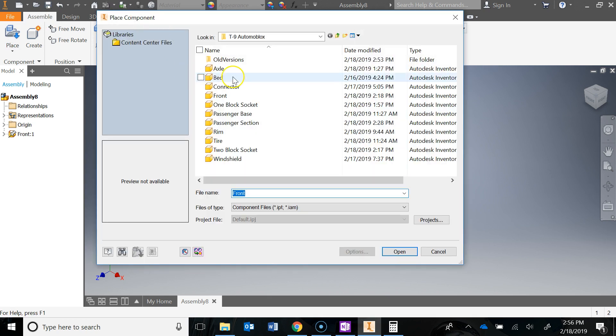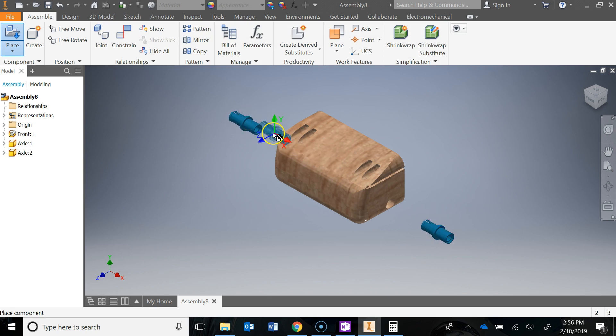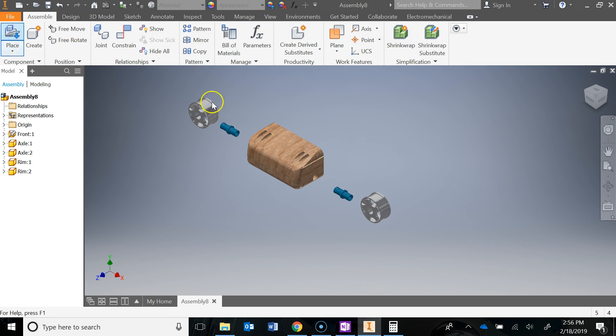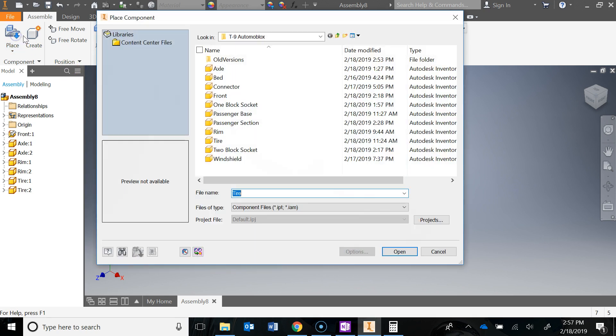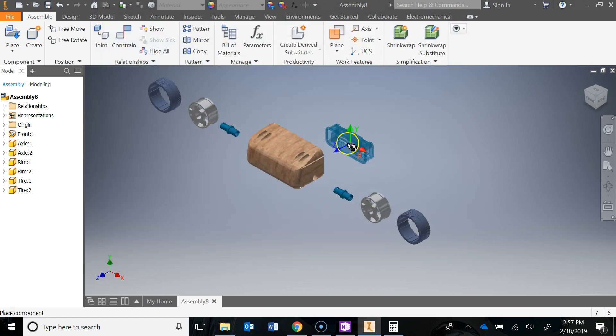I'm going to go Place and bring in two axles — hit Open, left-click twice, hit Escape. Place again and we're going to get a rim — left-click two times because we need two of those. Place in the tires and get two of those. And then we need the two-block socket, which is the part I just gave you, so I'm going to place that in right there.